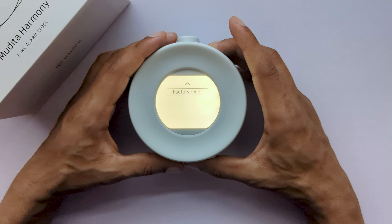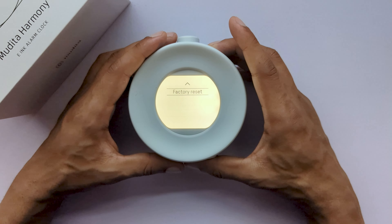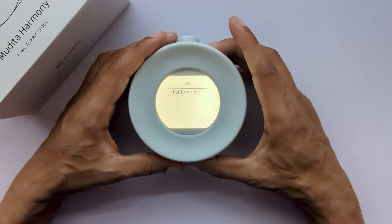Next, we have bedtime tone. The bedtime tone allows you to set the sound and volume of your bedtime reminder.